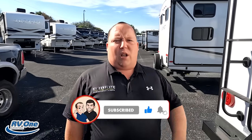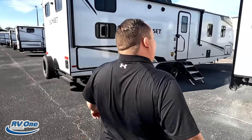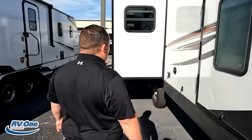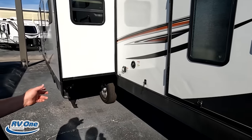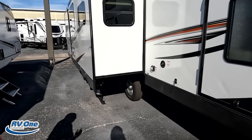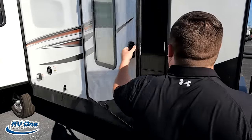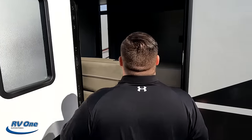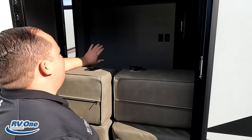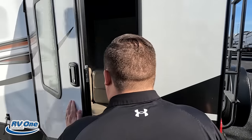Make sure you guys smash that thumbs up button. One of the RV salesmen is taking his fat ass up on the roof, showing you what features the roof has to offer — nobody else does that. Coming around, we notice up top — no slide out in the bunk room. Living room slide out, front bedroom slide out — that's why that tongue weight was so heavy. Nice storage right here. No slide out in this bunk area — I really like that.